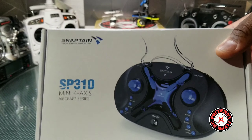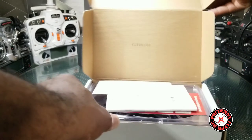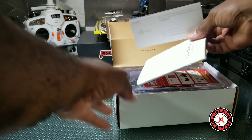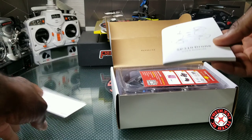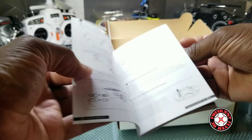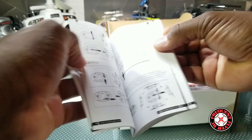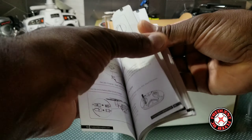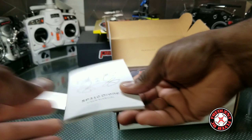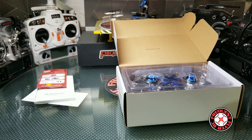Looks like a little tiny quad here. Let's get inside. So we have some paperwork here, a very thick instructions manual. Judging from their previous quads, it's multi-language. And there's a gift card or something here — we're gonna throw that to the side.